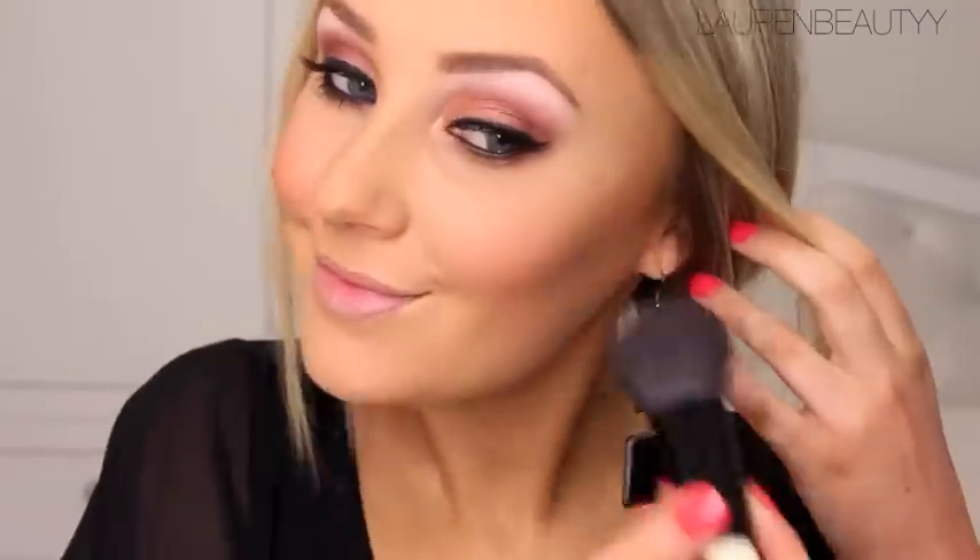The blush I'm going to use is by Jordana in Touch of Pink, number 18, with my Bobbi Brown blush brush. Get it all over the brush, tap off the excess, smile, and apply it to the apples of your cheeks blending it into the bronzer. Next for highlighter, I'm using my MAC Mineralized Skin Finish in Lightscapade — a personal favourite — on my MAC 116 brush. Smile again to find the C-shape along the highest points of my cheekbones and apply it there for a really nice glow.